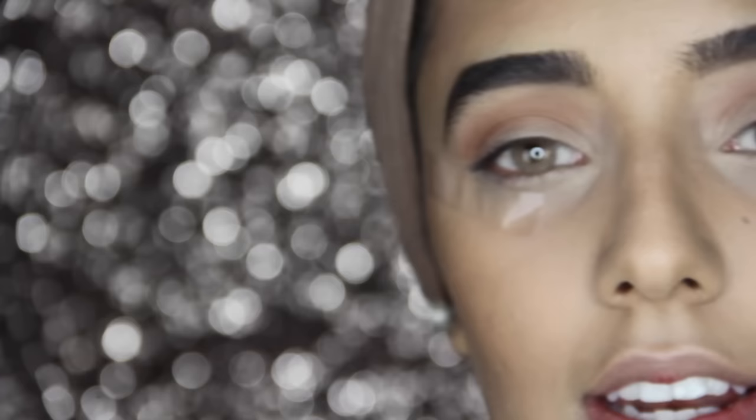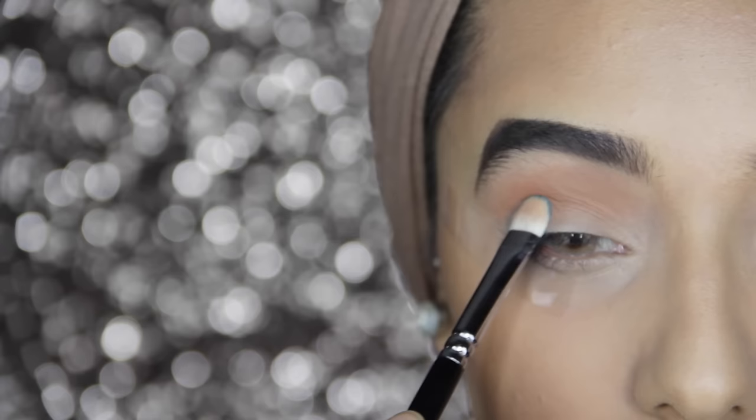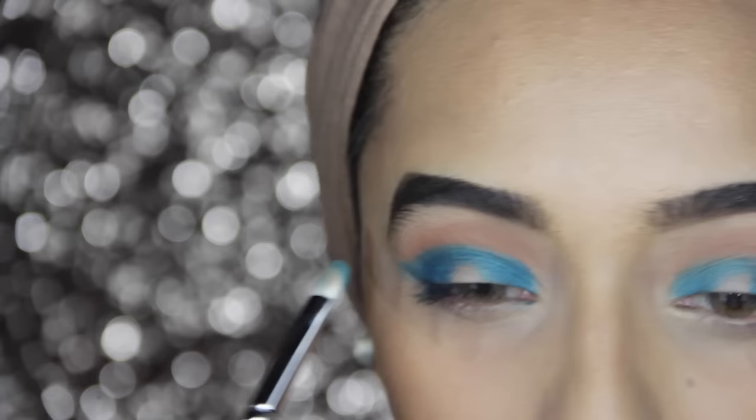Next I'm taking the color Fringe from the Urban Decay Electric palette and I'm putting this on the outer and inner corner of my eyelid using a Zoeva 234 brush. I'm winging this out a little bit as well.